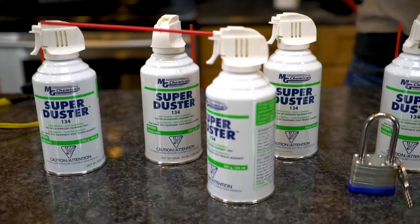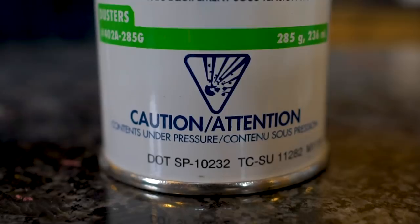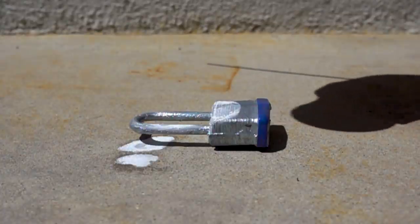In today's video we are taking a look at canned air: what are they actually used for, what can they be used for, and testing a few popular myths.